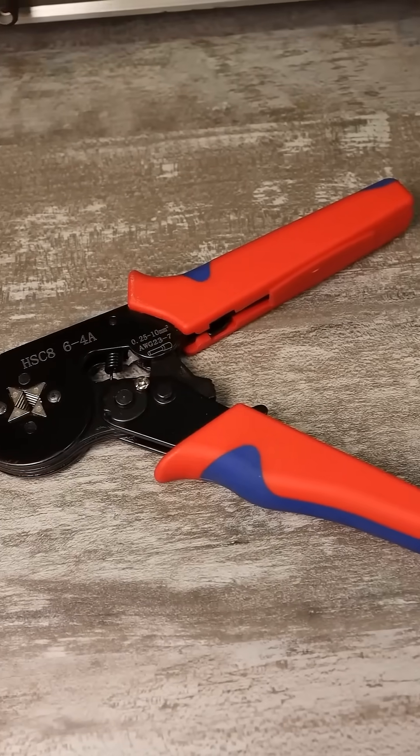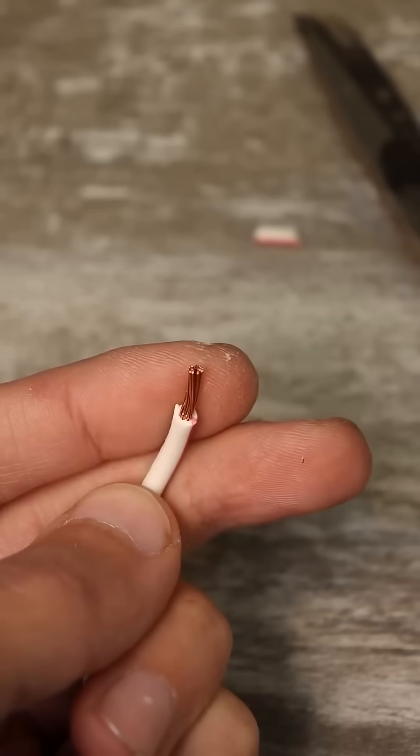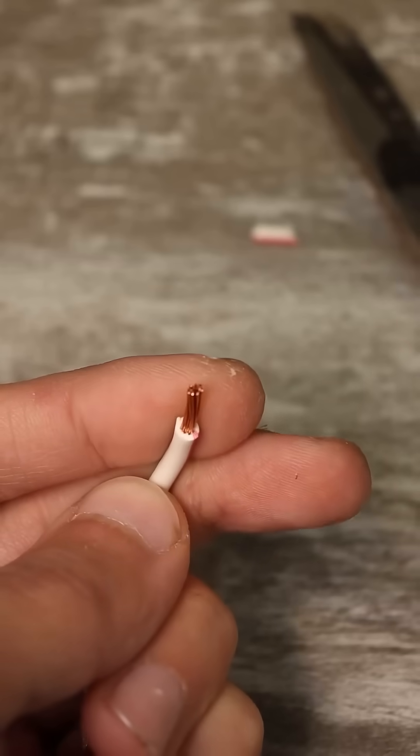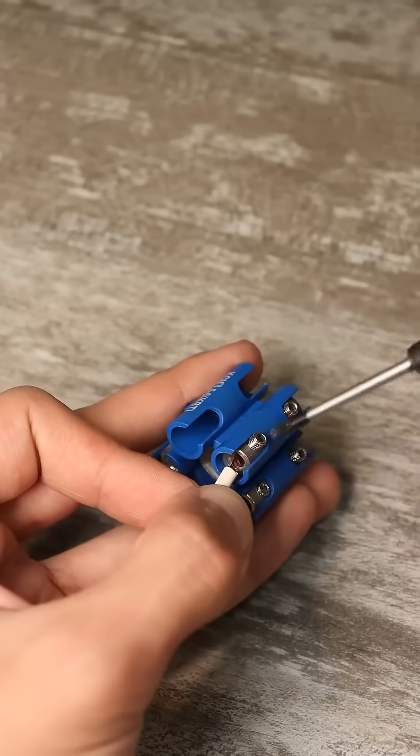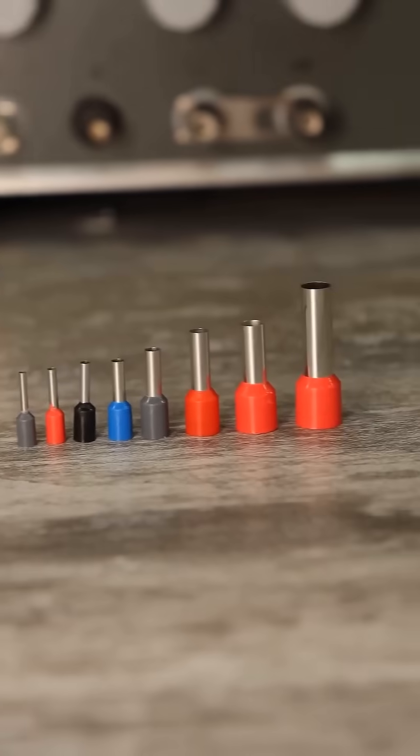Another device is specifically designed for crimping pin-type ferrule terminals like NHV and HV. It's no secret that multi-strand cables cannot be directly inserted into a terminal and screwed in — the strands will be damaged. For these purposes, special sleeves for crimping are used.